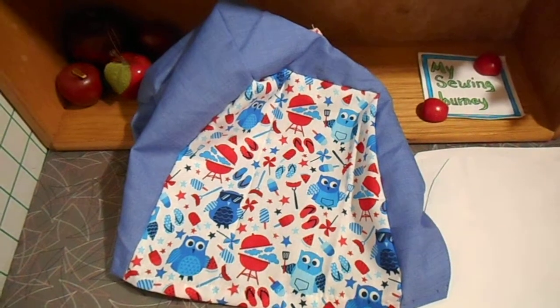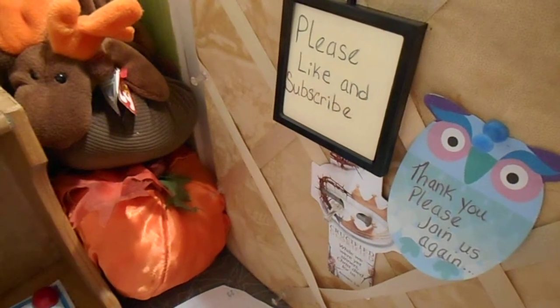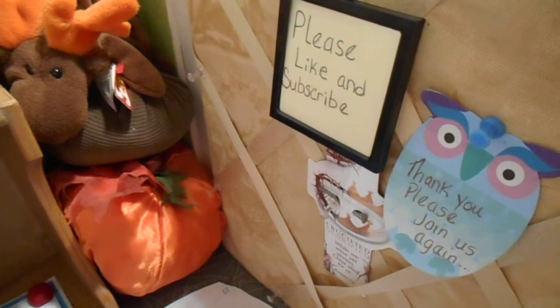I hope you like this idea. Please like and subscribe. Thank you for joining me, and thank you to all who have viewed and subscribed. Happy sewing!